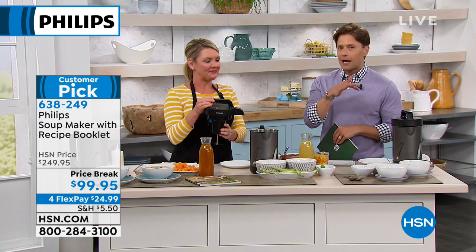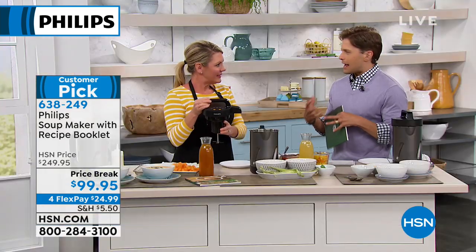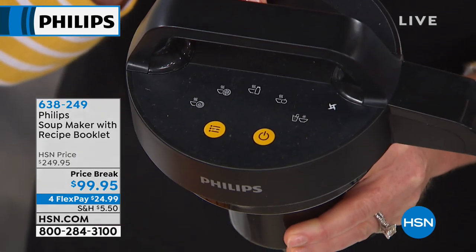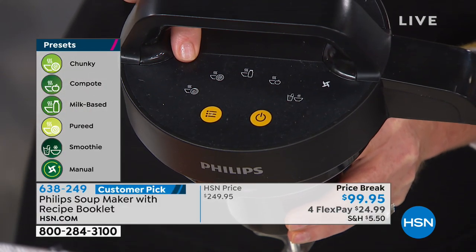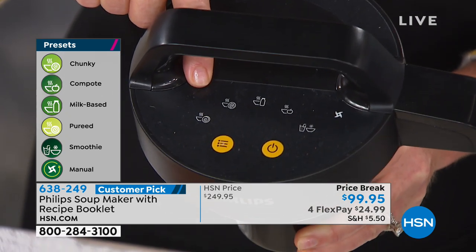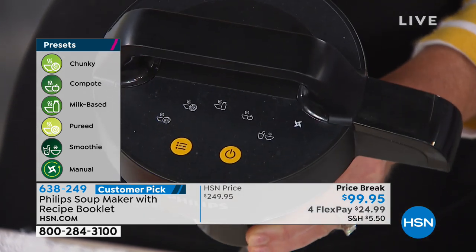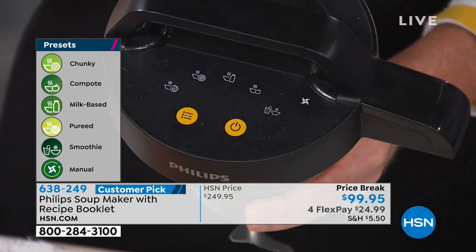You get 30 days to make your own soups, and if you're not happy or satisfied you can send it back. There are great settings — chunky for potato soup, totally smooth puree for tomato — you get to make it however you want. At the top are six presets with little pictures that correspond with the recipe book containing 38 recipes. That's not an add-on — it comes included with your purchase.